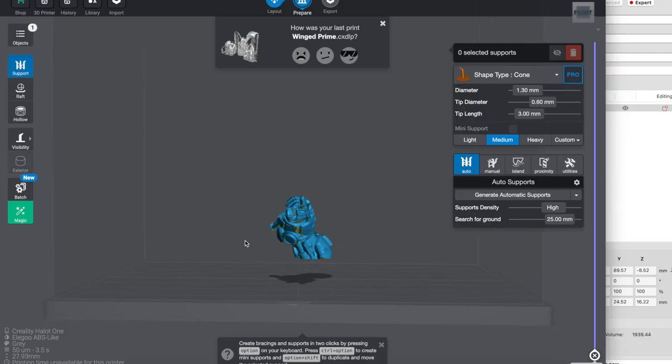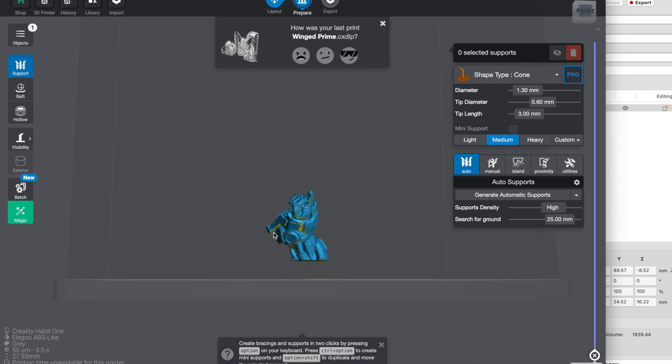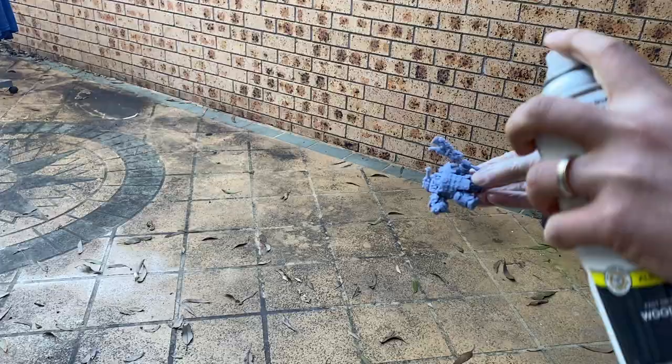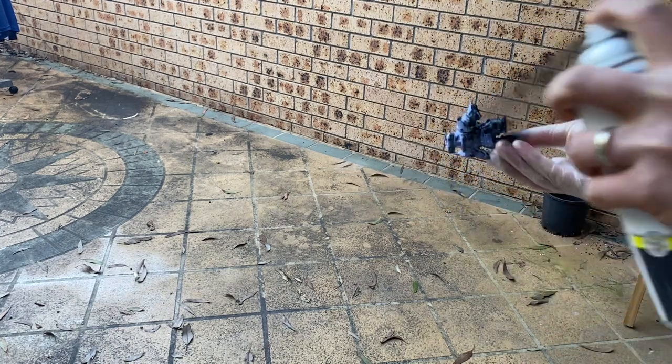I printed the Warboss file, but unfortunately had a fail on the arm just at the end of the print. So with a bit of re-tinkering, I reprinted the arm and performed some surgery on it, attaching it to the model with green stuff. Following that, I primed the model with a rattle can and got to work.